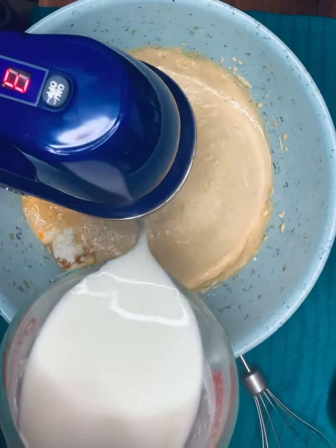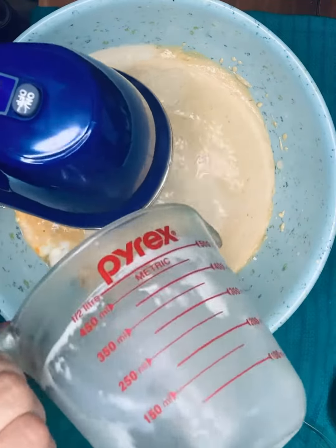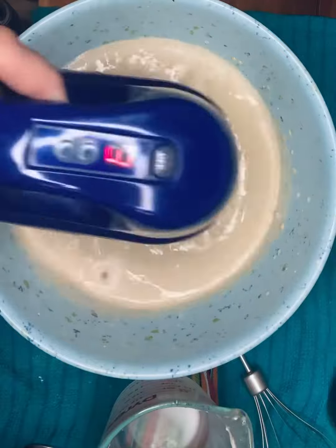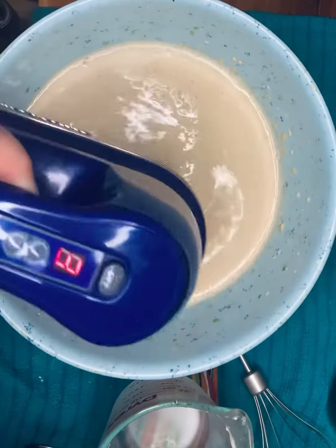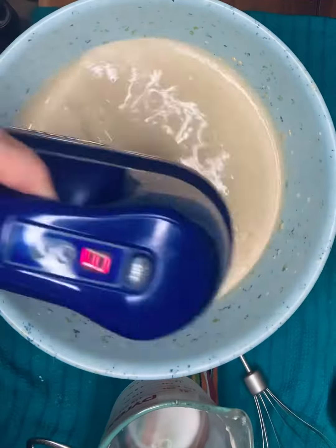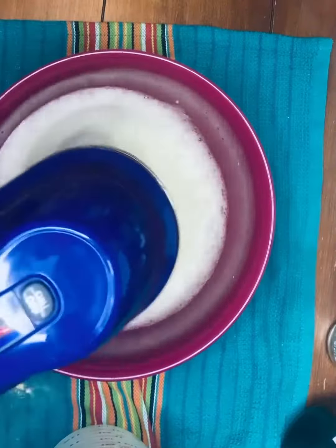Now you might be wondering about the inclusion of dill in this recipe — in a cheesecake? But let me tell you, it gives this wonderful earthy flavor that you'll be surprised at how much you love, and it pairs so well with the lemon zest and the cinnamon.